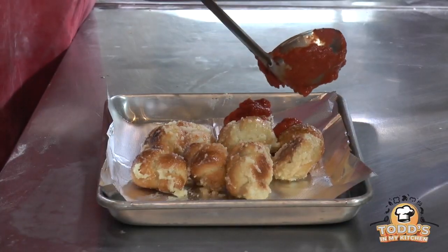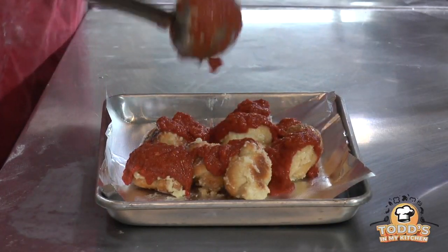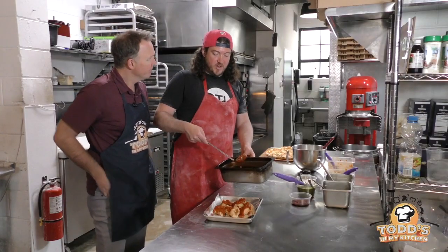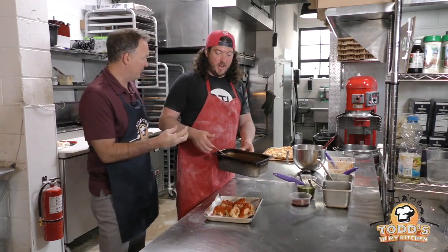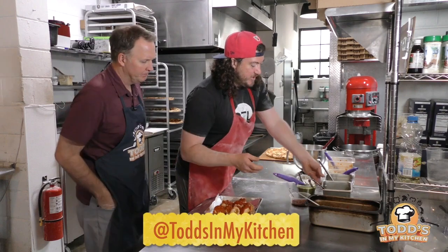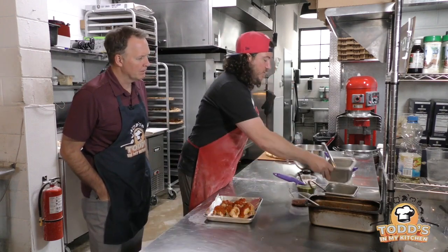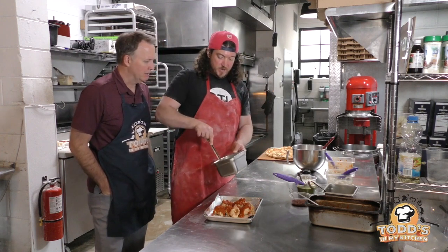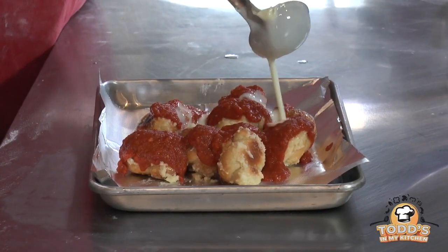This is a thicker marinara. What's the difference between marinara and pizza sauce? It's basically cooked — it's got onion and carrot and some other ingredients like that, so it's thicker, less tangy, more bold. Then we're going to go to our Provel cheese sauce — make that in house too. A little bit of St. Louis. A little Provel.